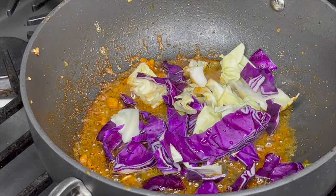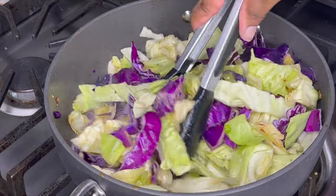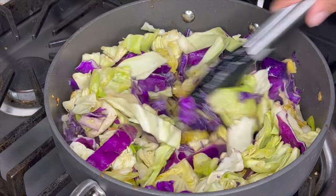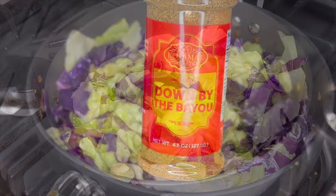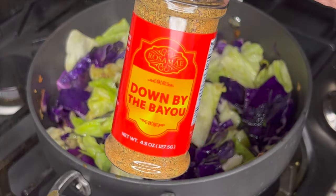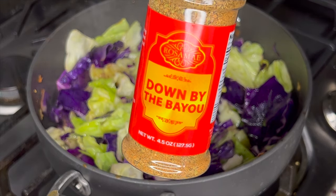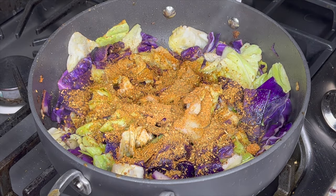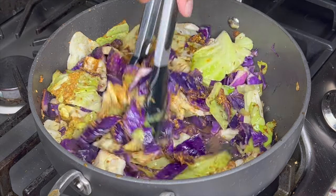I have green and red cabbage and I'm going to fry it until it is nice and a little bit crisp but at the same time tender — we don't want it soggy. Now I'm going to start adding in some crushed garlic; one cube equals one clove. Then we're going to add in some Down by the Bayou, which is Rosa May's Cajun seasoning. This is going to blacken our cabbage, add some more color, and give it a Cajun kick.